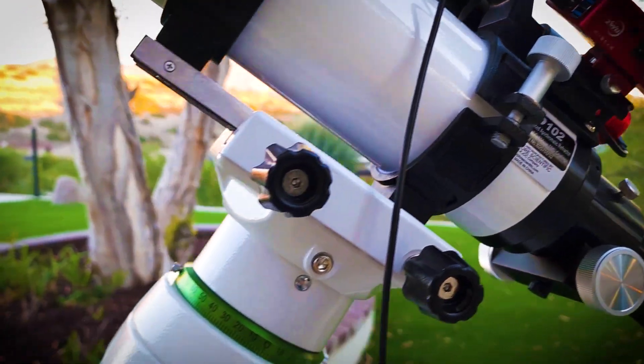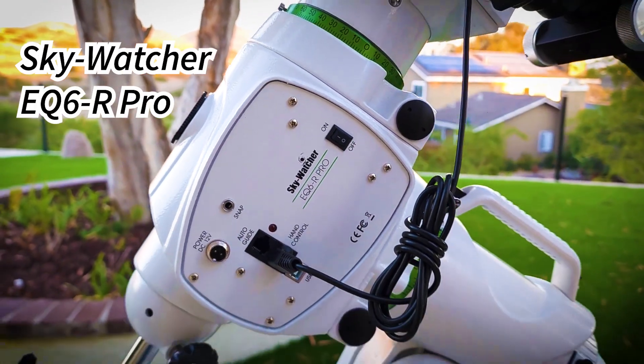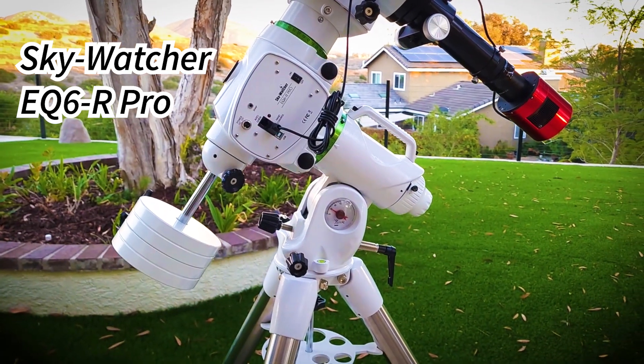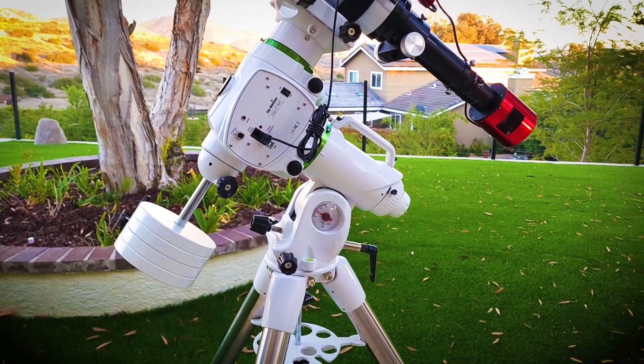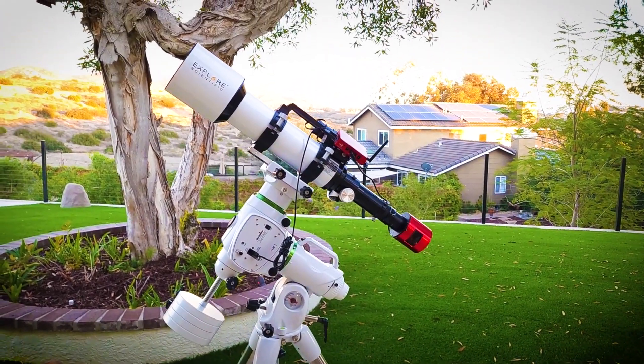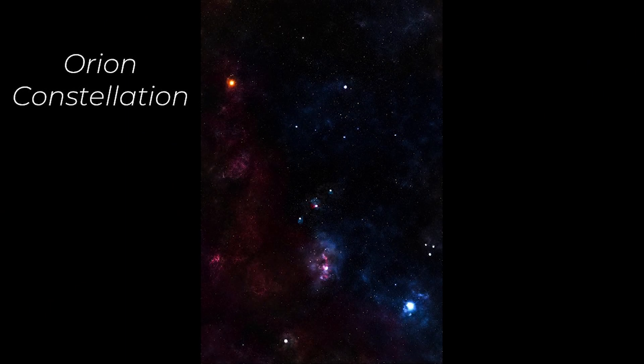Down below we have the EQ6R Pro mount — it's a Skywatcher mount. This is a phenomenal mount, a little bit on the heavy end, but it's able to carry and manage up to 44 pounds. So if you go with this mount, you can pretty much stack just about anything on top of it and it can handle it. Let's go ahead and get into tonight's targets.